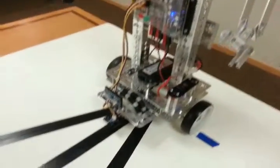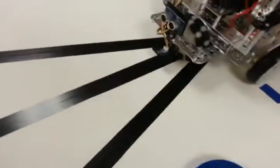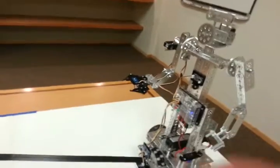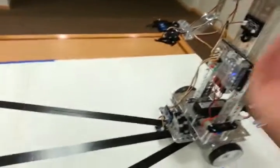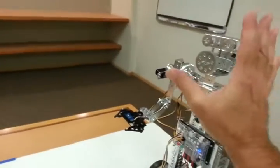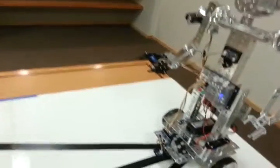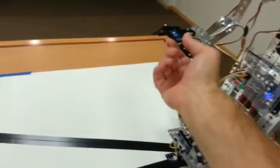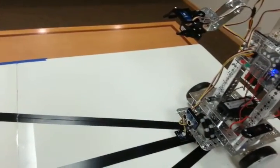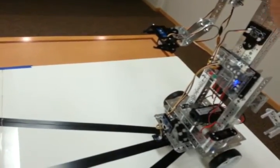So we're going to show an application here — a simple program that I wrote using three different colored balls. These are just foam practice golf balls. I'll start the program and then command Mini Max with voice commands. I'll tell him to raise his arm up and down, move his head left and right, and also give him a command to go. I'll load the ball in the gripper, and when I do so, the color sensor will read the color of the ball. Once the color is red, we'll tell the robot to lower his arm and then tell Mini Max to go.